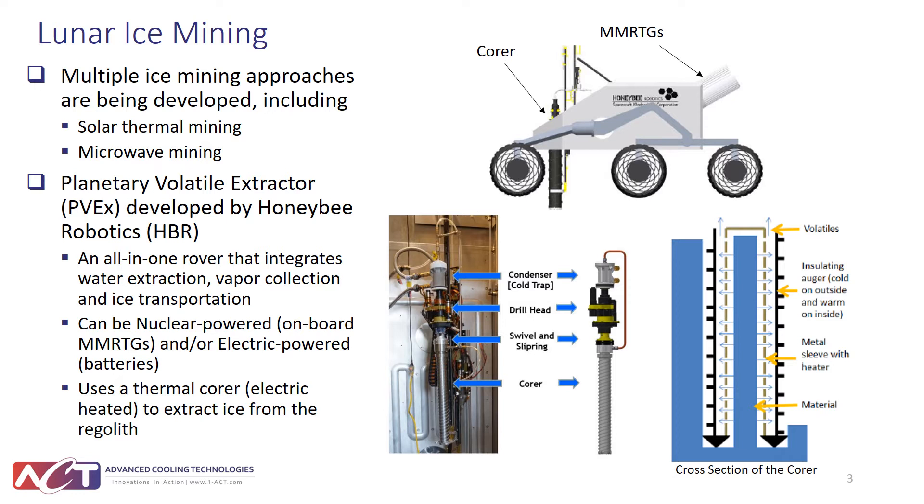A couple of technologies have been developed and investigated, including thermal mining from solar energy and microwave mining. The most promising one shown in this figure is the Planetary Volatile Extractor, PVX, developed by Honeybee Robotics, which is a collaborator of this program. It consists of a core with a double wall, and it is heated by an electric heater using electricity generated by an MMRTG or an onboard battery.